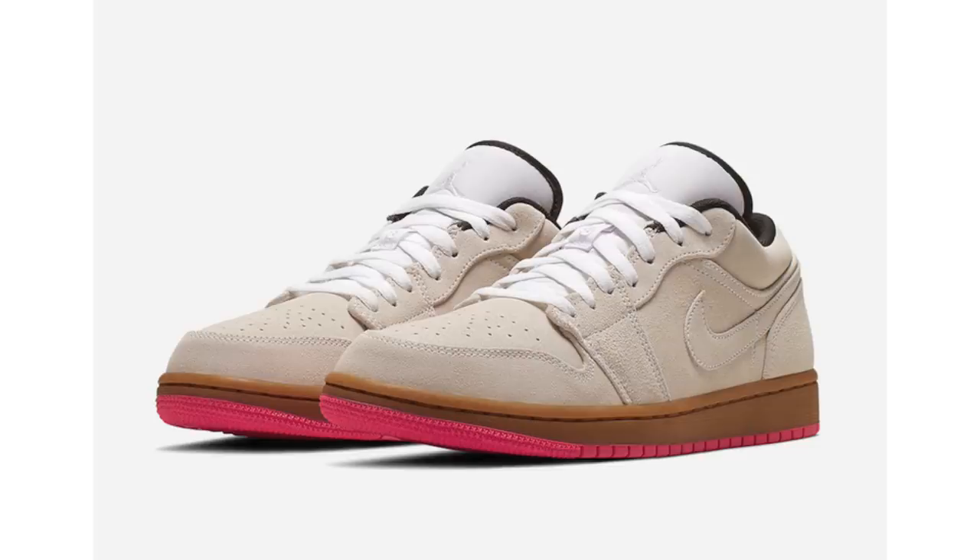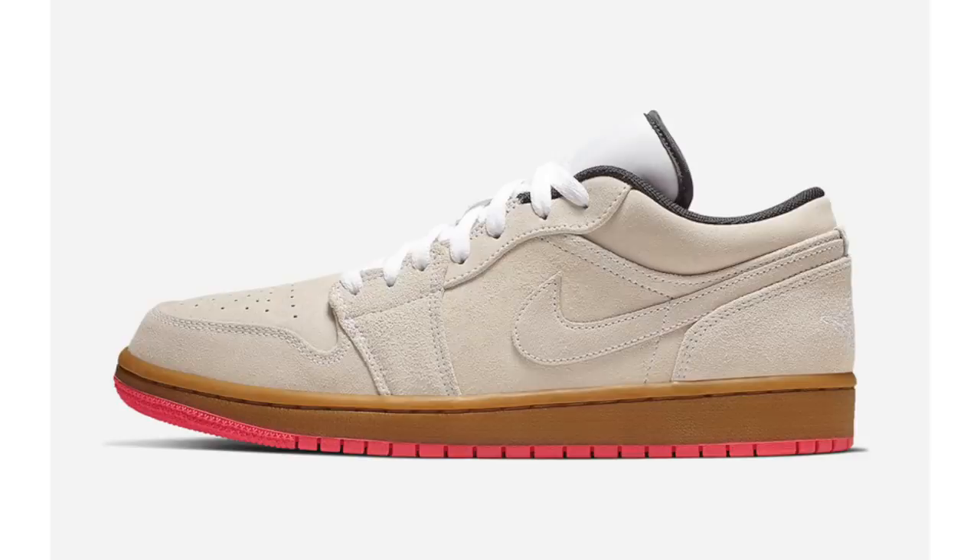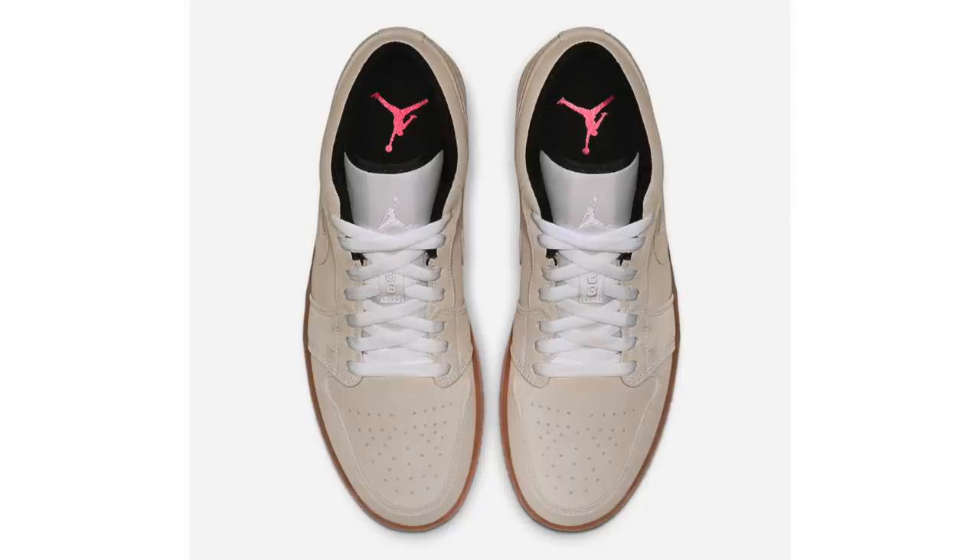Moving to Jordan Brand, we have a look at another upcoming Air Jordan 1 Low, part of a skate pack paying homage to skate culture — back in the mid-80s, many skaters wore the Air Jordan 1. I've already shown you the Black Toe and gold pair; this third pair from the pack comes in white, gum yellow, and hyper pink, featuring beige suede across the upper, white on the tongue and laces, and black on the liner and inner tongue.